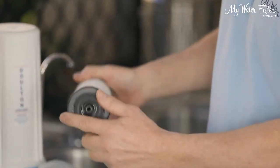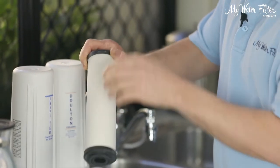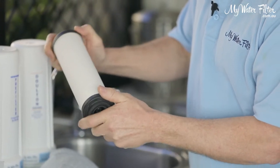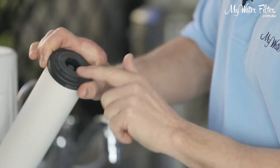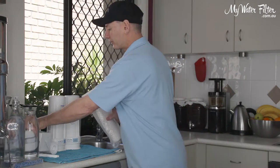So when this cartridge arrives to your home, we want to inspect the ceramic. We're casting our eyes up and down the cartridge, just having a look and making sure that there are no cracks in it. They do stand out and you will be able to see if it's cracked. This one's fine — nice ends on it, two good washers on each end — so we're good to go and can proceed with installing the water filter cartridge.